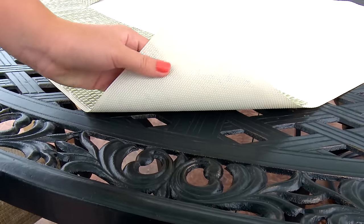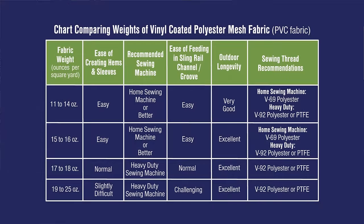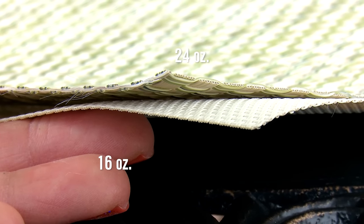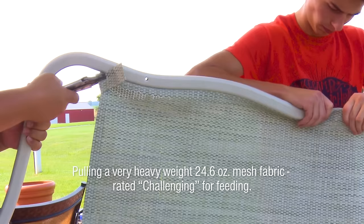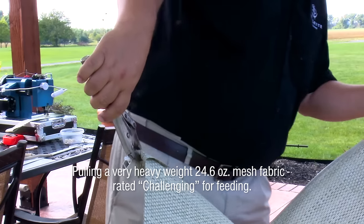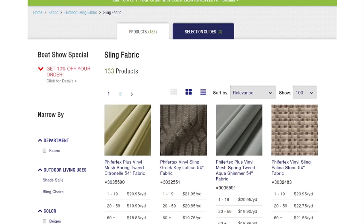One more thing to consider when ordering from Sailrite is the weight of the mesh fabric. Most solid colors and stripes of the Fifer Tex Plus brand are between 15 to 16 ounces per square yard and are extremely easy to work with — both in creating hems and sleeves and in feeding the fabric into the channels of the sling rail. However, wicker weave or basket weave designs are much heavier, between 18 to 25 ounces in some cases. Those fabrics look great but are more difficult to pull through the channel because they are thicker. We have decided to use one of the heaviest — a 24.6 oz fabric — in this video to show that it can be accomplished if you follow the steps.